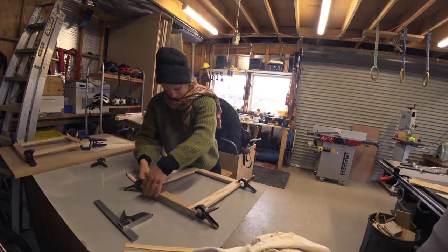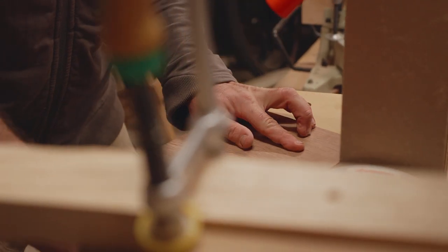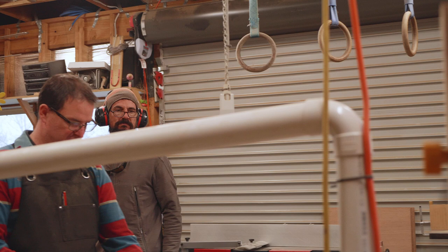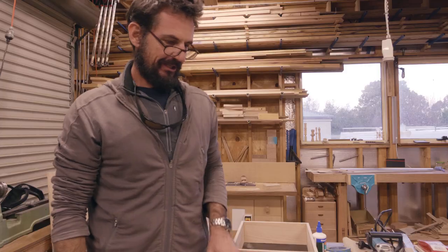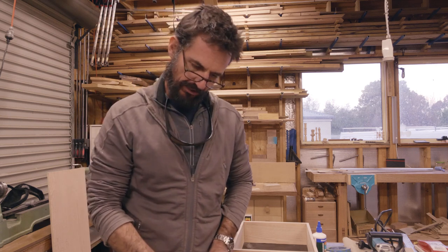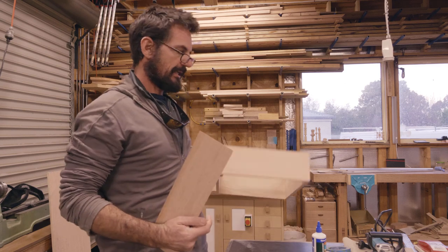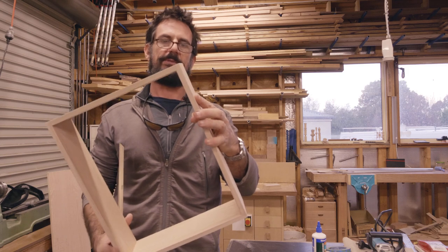In previous episodes, you saw us build the cabinet doors with the help of our friend Lance in his workshop. We've cut all these mitres and they look really good. I've done a dry fit here to see if it lines up and it does. This cabinet is the one I prepared earlier, and that's a nice close mitre - there's no gaps in there.